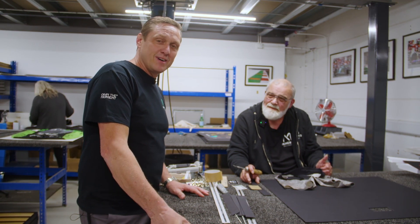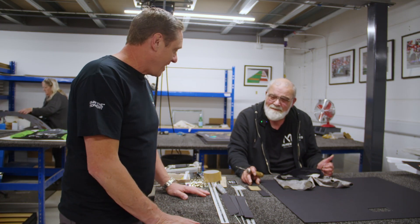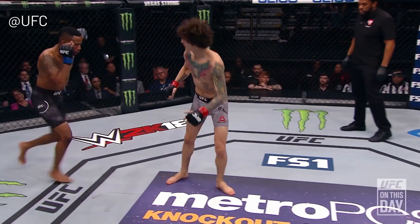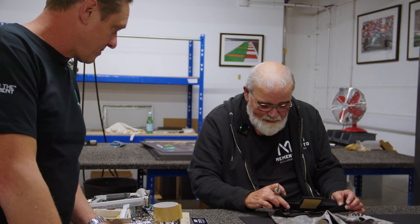Big D has been our framer for 19 years — been here forever. He's framing some Sean O'Malley fight-worn shorts. What's the process? Well, we have to make a template that goes inside the waist. There are two things actually — it holds the shorts on the mount board, and then this.